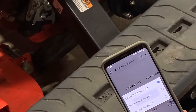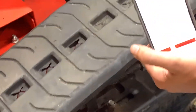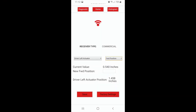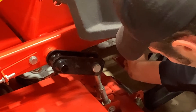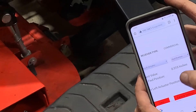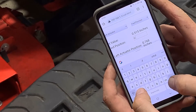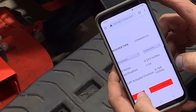We will re-select driver left actuator. This time, we are going to select forward position. We are going to manually move the actuator all the way up and enter driver left actuator position into new forward position, and hit save.